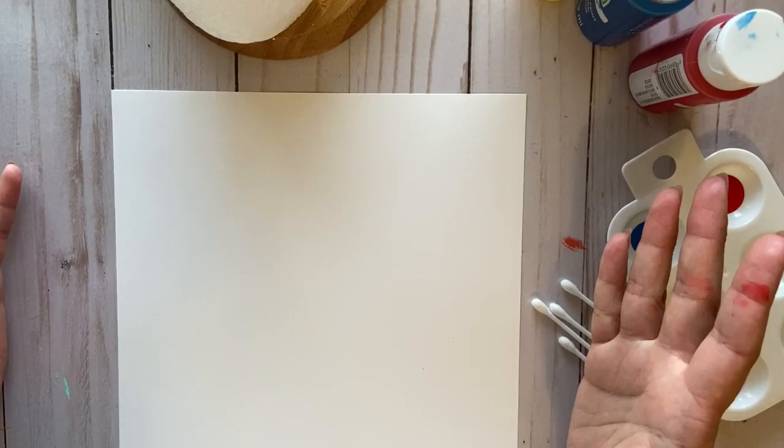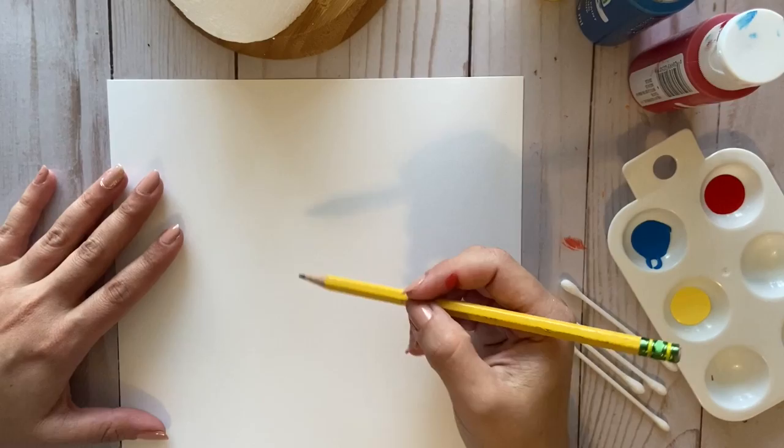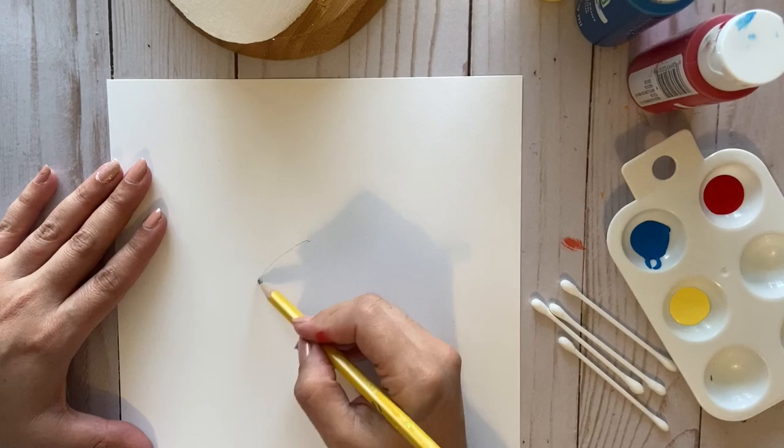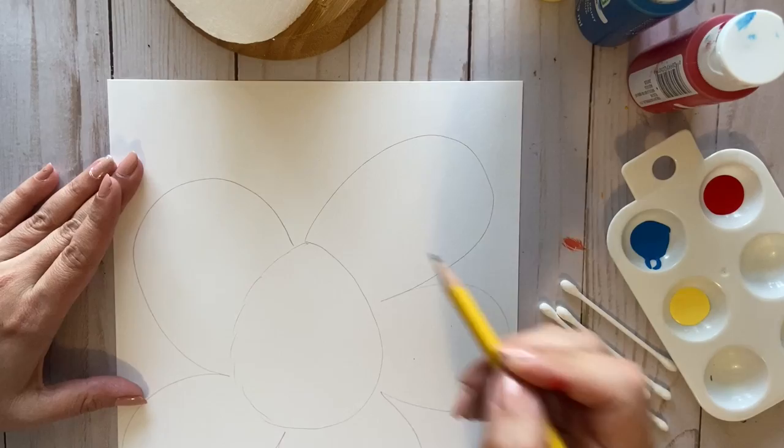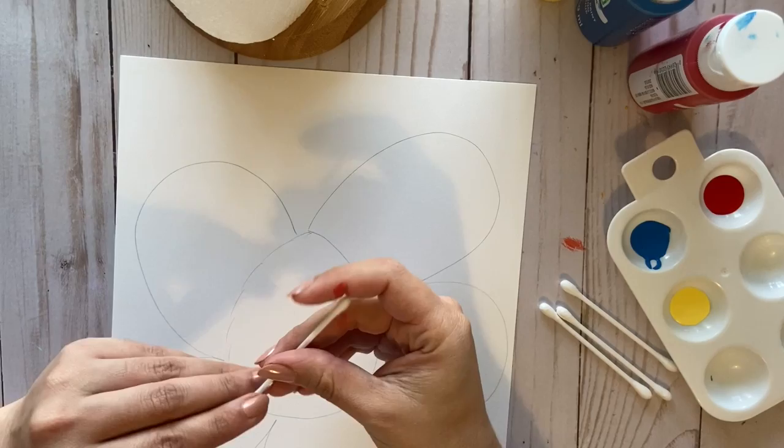So what we're gonna be doing is create our own painting with dots. First, you can sketch, or you can have your mom help you. You can do whatever you want — I'm gonna do a flower. So you can do a flower or whatever you want, it's okay. Then we'll grab our q-tips and we're going to be mixing colors.